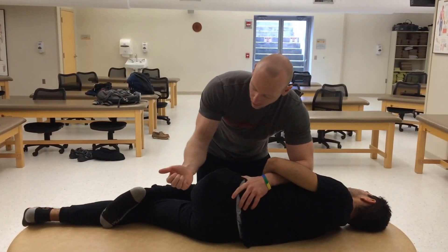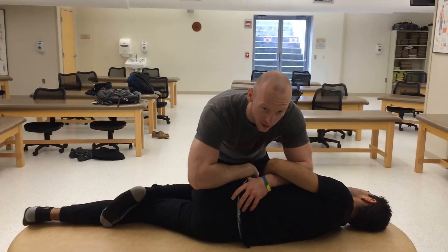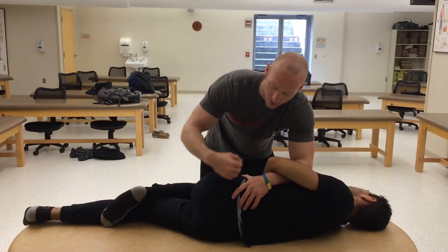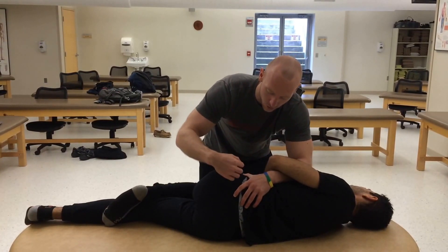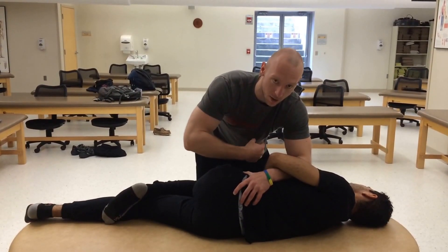I'm going to be using my forearm and placing it on the posterior aspect of his ileum along the gluteus muscle. I'm going to be thrusting down towards me, as if I was directing the thrust into my stomach.